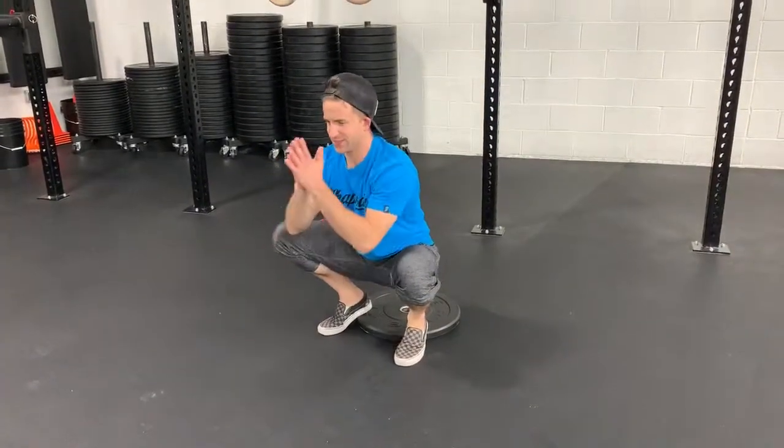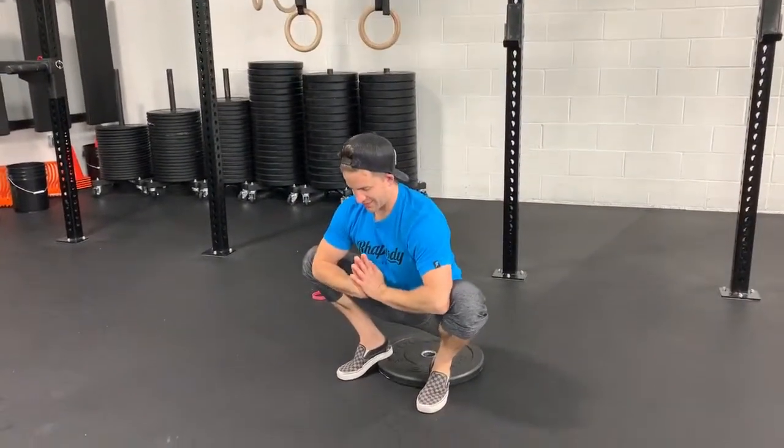After ten on each side, bring hands together and drive the knees down. We'll do ten simultaneously like that.